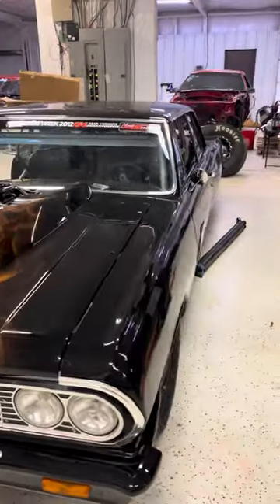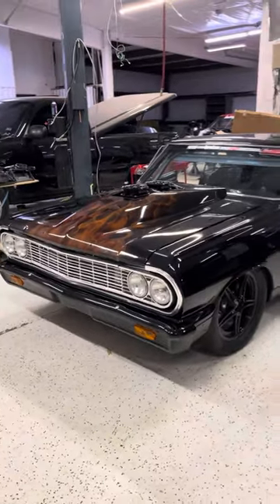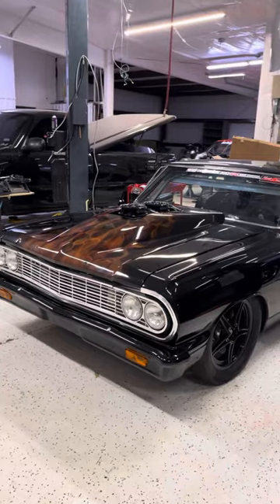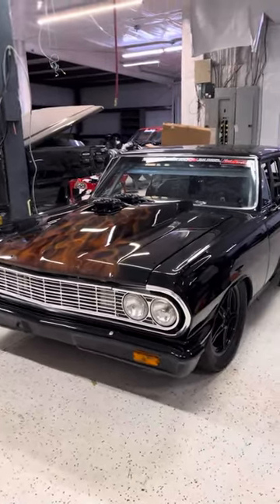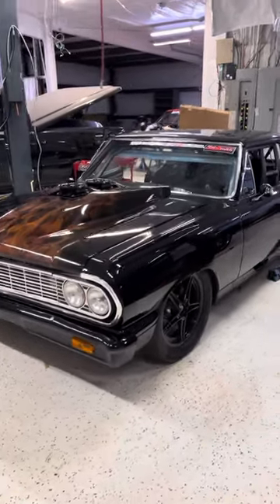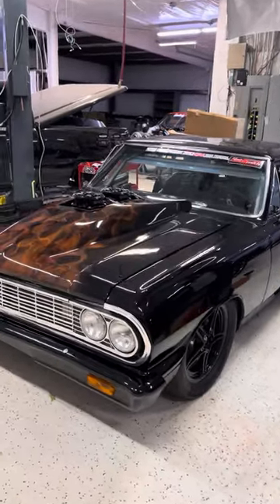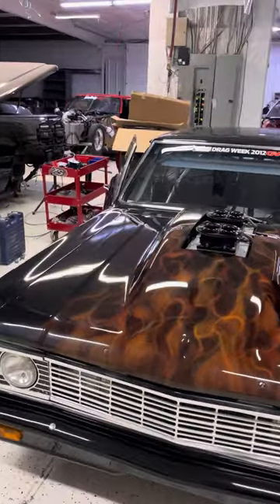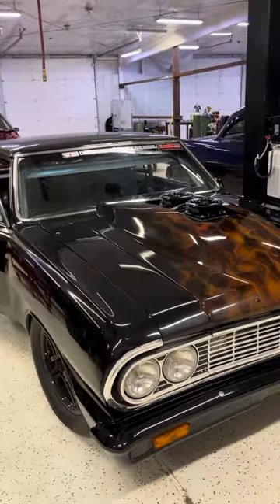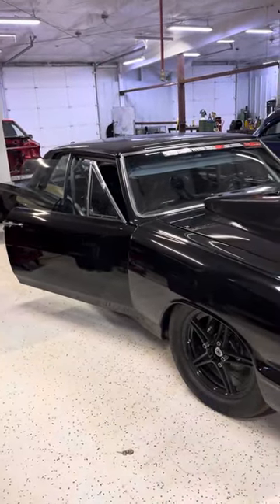Yes, it is for sale. The only thing I have to do with this car is do Rocky Mountain Race Week with it, in memory of Monty. After that I will sell this car, because honestly it just hurts too much to own it. I miss my boy, I miss him every day. I'm not gonna be able to function well with the car because I'm gonna think about him every time I get in it, and that throws me into a state of depression I really don't want to go there.